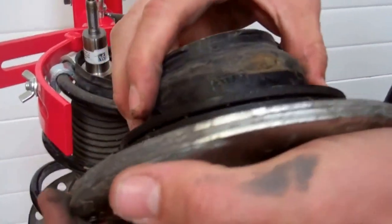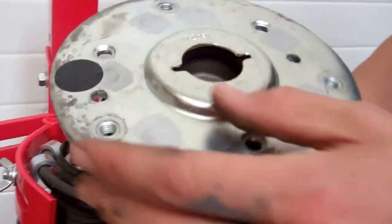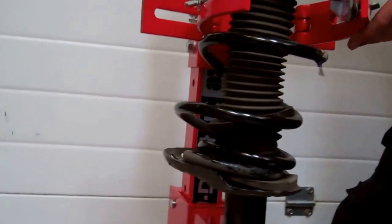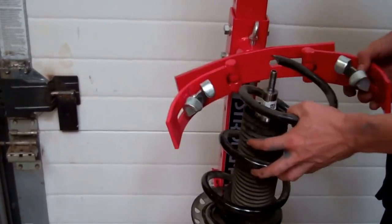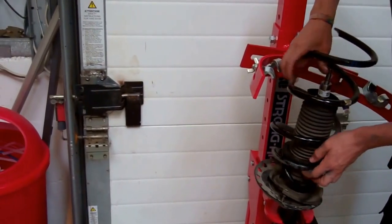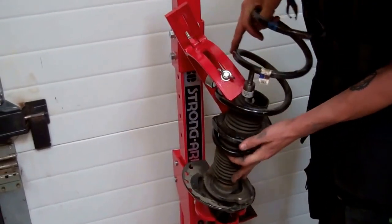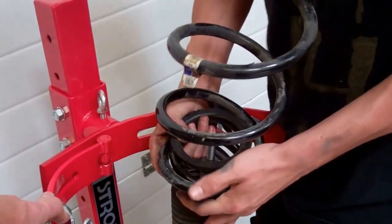There we go - so that's the top mount off. That looks okay - yeah, that looks reusable. It's got the bearing in it - he's good. So now we have to work out how to slowly release that. Release that one out - whip those to the side. Let's lay that on the floor and see if we can uncoil the two parts.